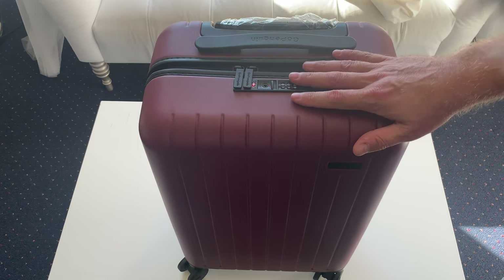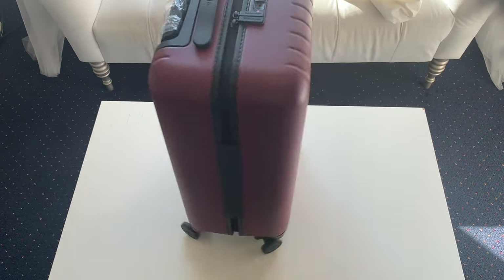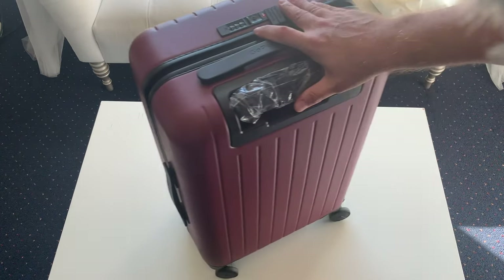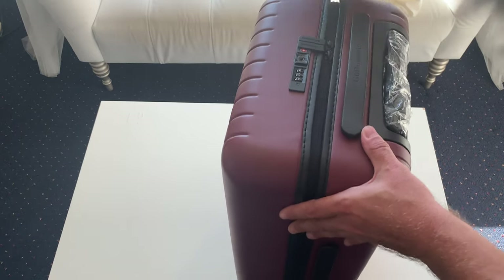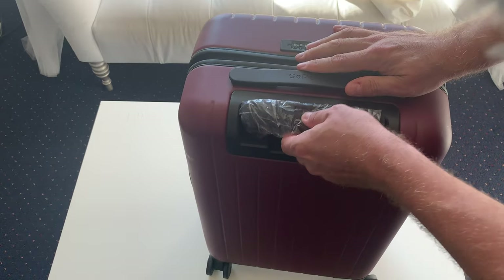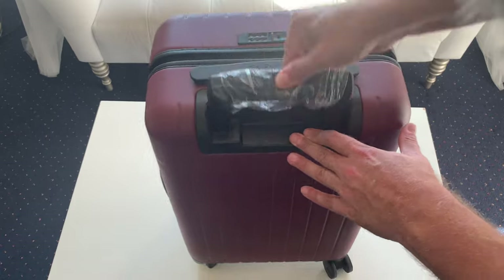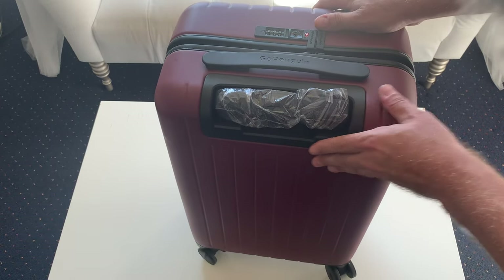This particular model is the 22 and a half inch model. They do have larger sizes for check-in, but this is a great size carry-on. It spins very easily — nice wheel construction, seems very durable. Nice solid construction, the handle is on there nice and tight, and it does have a telescoping handle as well.